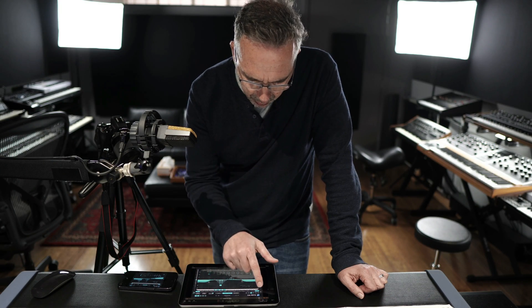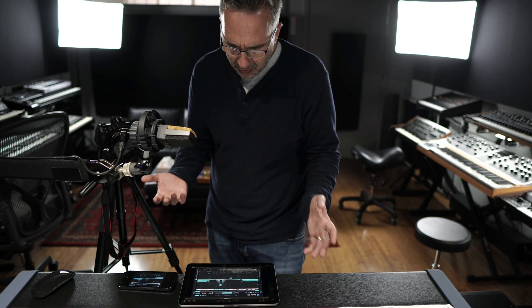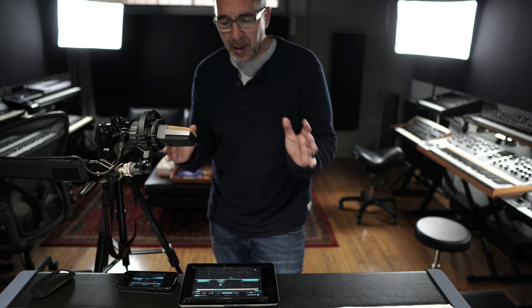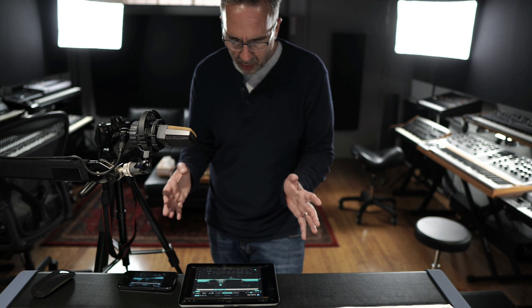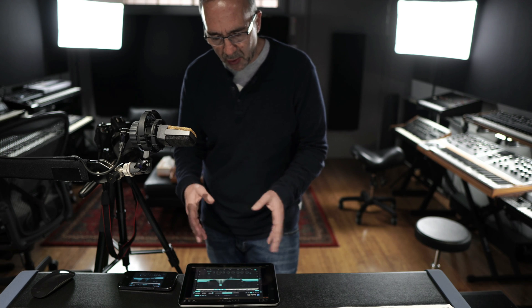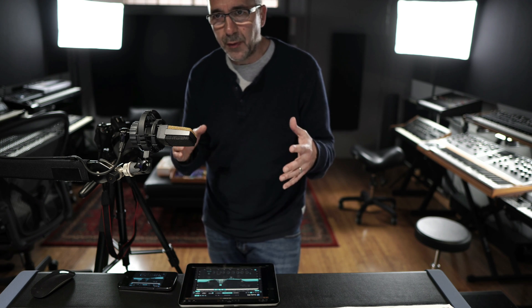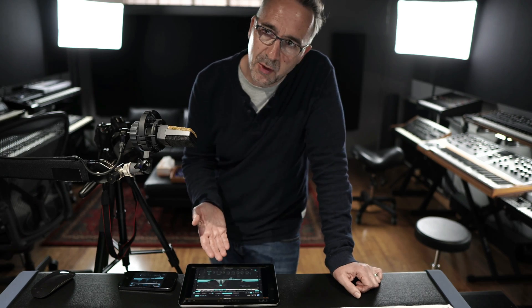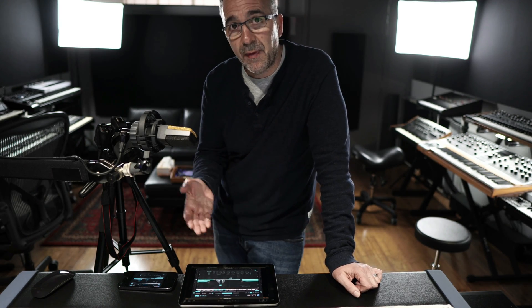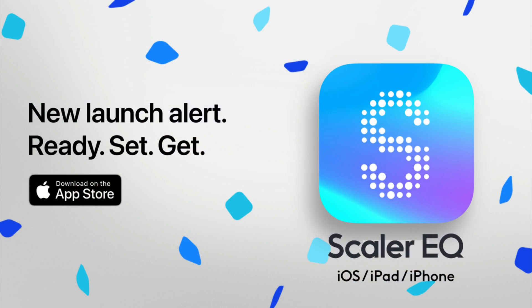Scalar EQ is pretty straightforward — iPad works lovely as expected. Really looking forward to everybody's feedback and of course we're always looking to improve wherever we can. I think we've made a really nice start. Scalar EQ now sits alongside Scalar 2 on the iOS store, and the difference is Scalar EQ is available on the iPad and the iPhone. Lots more to come — hope you enjoy it. Thanks for checking out Scalar EQ iOS.